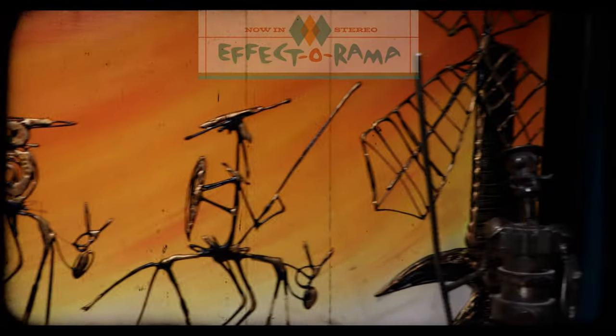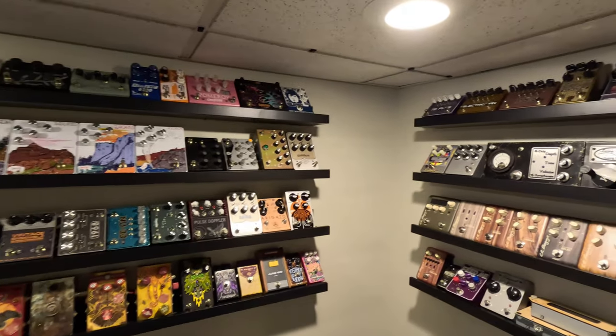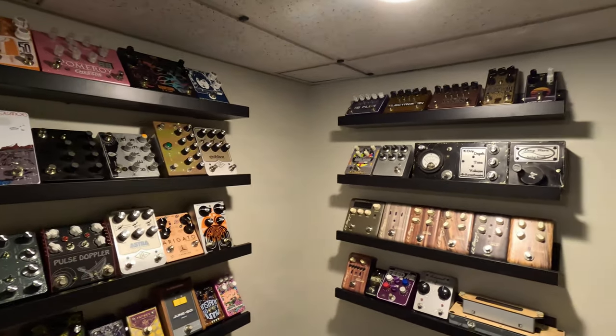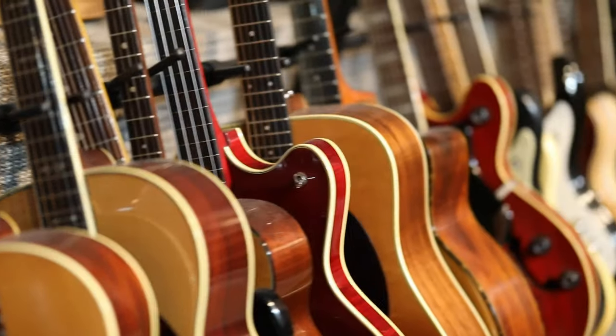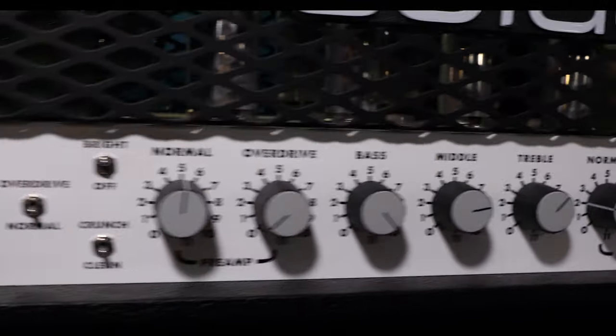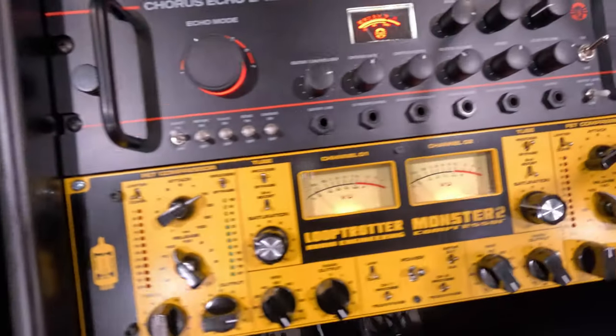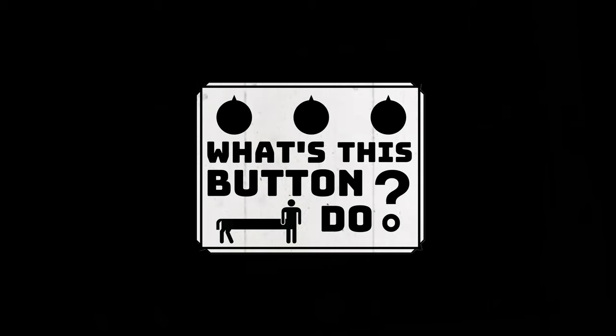Have you ever looked at all the gear musicians use and wondered how does it all work? My name's Dustin and my family and I are setting out on a quest to inspire both adult and kid musicians to create new sounds together and learn all about what it takes to produce great music. We'd like to invite you along on the journey as we explore the gear professional studios, musicians, and hobbyists use to create their art. We'll take a close-up look at the gear and ask: what's this button do?